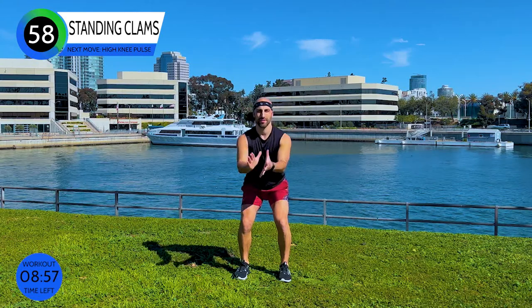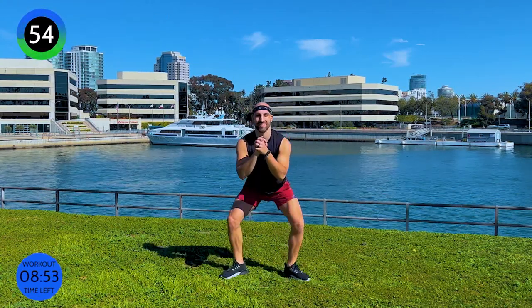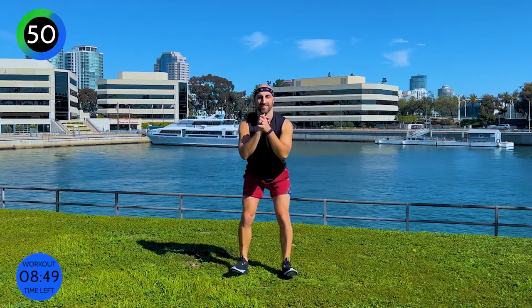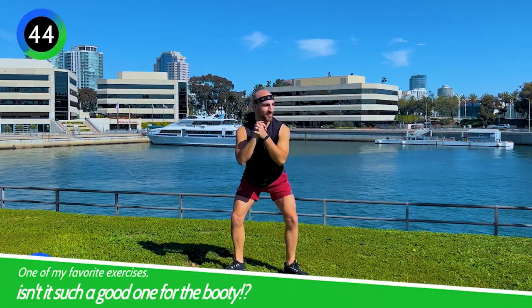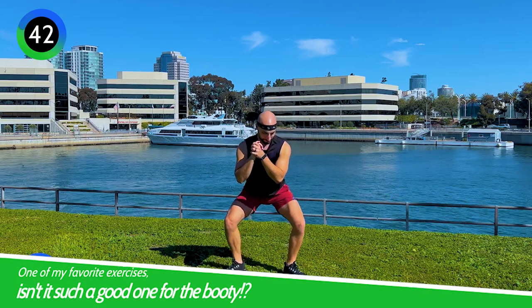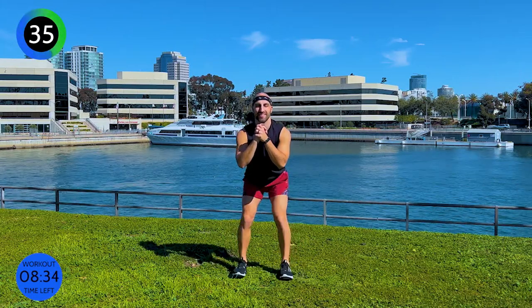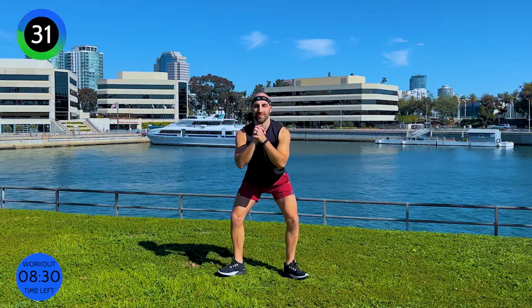One of my favorite exercises. Come down into squat position. Hands together, shoulders back. We're just going to open and close our knees. I'm pushing through my heels and tapping my toes open and close, from a parallel to a turnout position. This is a standing clam position — meaning you want to squeeze your booty as tight as you can, and then just go open and close. You really want to feel it in your glutes and in your quadriceps, meaning the top of your leg.